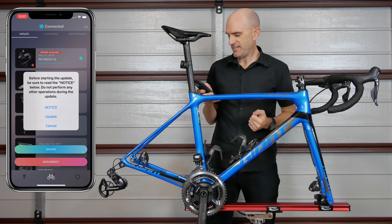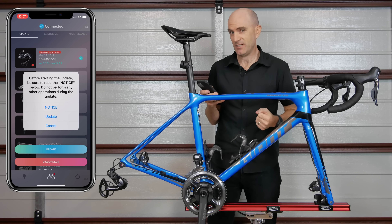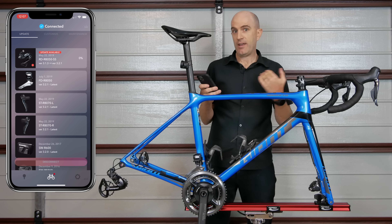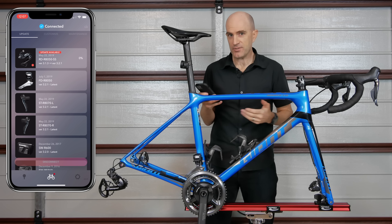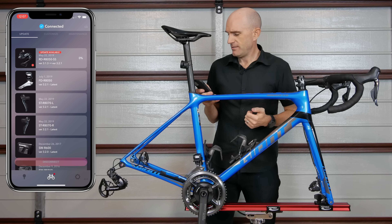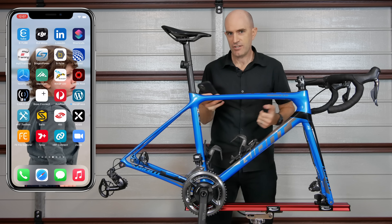We'll hit update. It says here do not perform any other operations during this update, so it does give us the disclaimer that we shouldn't be playing around with this or multitasking. Let's hit update on that. Now let's just say my phone battery dies, or I go out of range, or Bluetooth happens to disconnect during this process. To simulate that I'll simply close the update app as soon as it gets to one percent. There we go — three percent. Let's close that off, simulating a crashed firmware update.